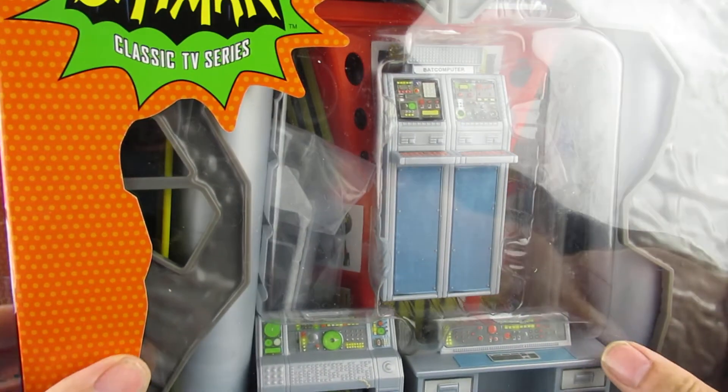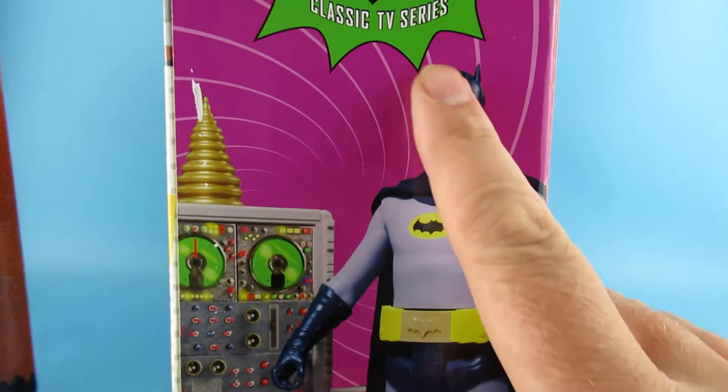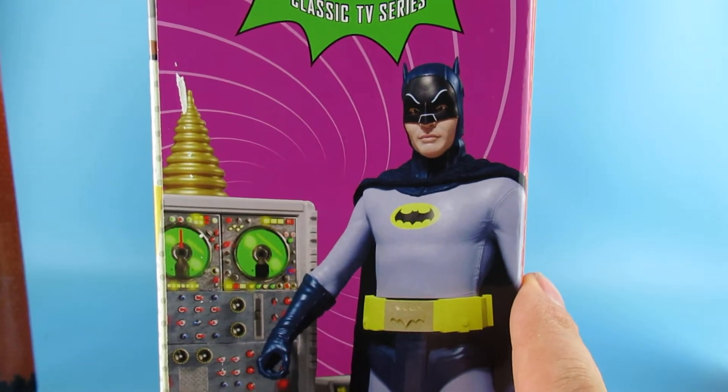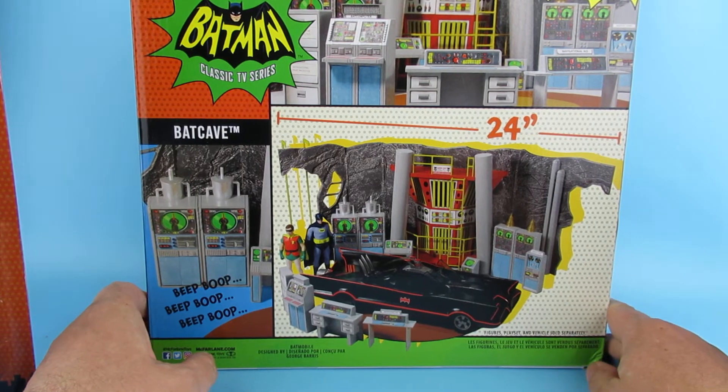So this is the Classic TV Series packaging — it's very nice artwork on the back. The ears look a bit strange on that one, I have to say — a little bit big. The artwork on the back looks pretty cool.